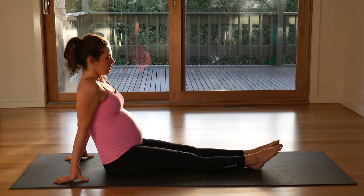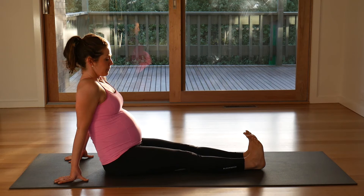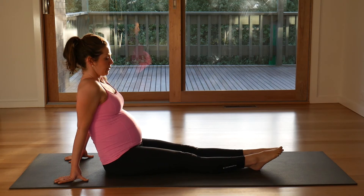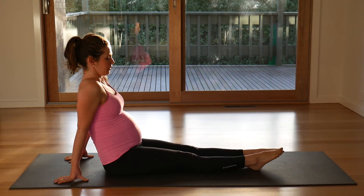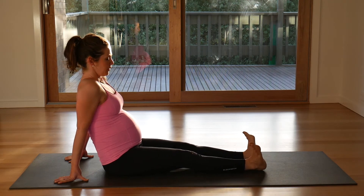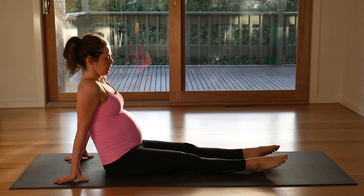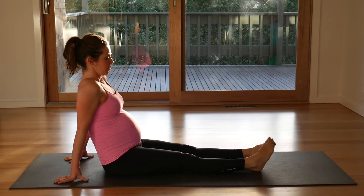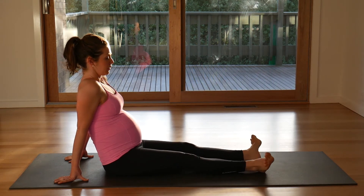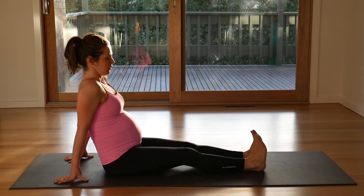And just point and flex your feet. And then circle your feet around. Roll your toes, shake it out.